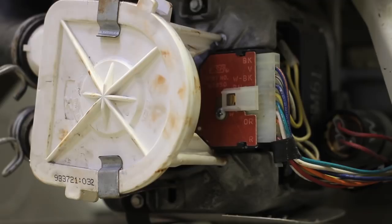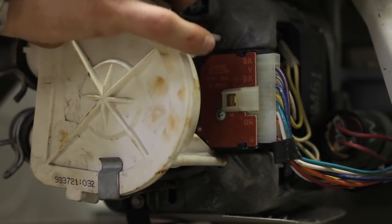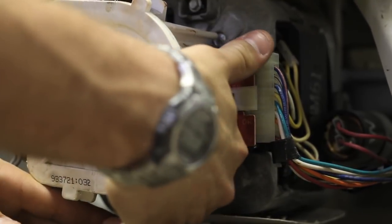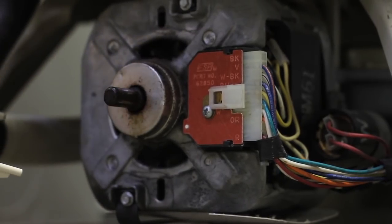This particular washer has a coupler. In order to access the coupler, we're going to remove the drain pump clamps. Once we have the clamps removed, we can just move this drain pump off to the side. We're going to remove the motor plug.